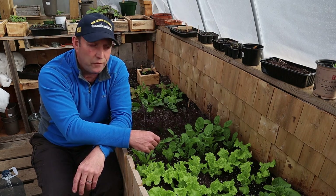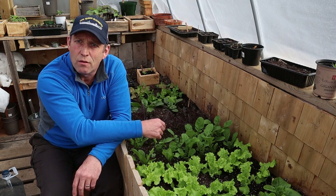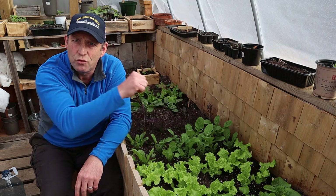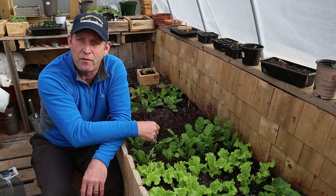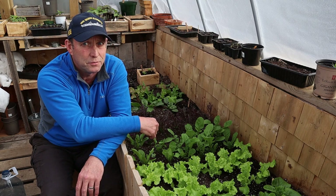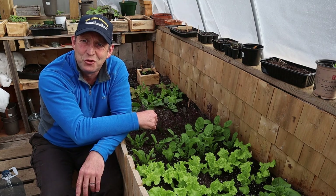Just thought I'd do a quick video on the lettuce — hope you like them. If you like the video, don't forget to click like, that's always really good and helps me out. If you think I'm helping you out by giving you a bit of information, don't forget to subscribe. I'm off to eat my salad — job's a good 'un!